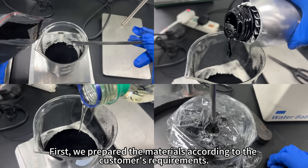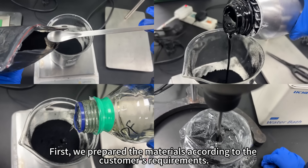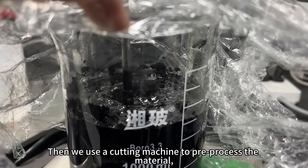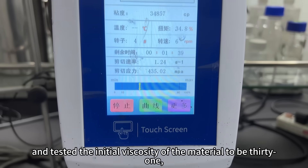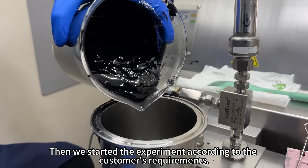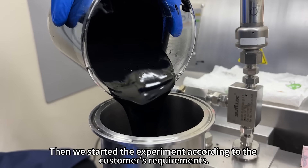First, we prepared the materials according to the customer's requirements. Then we used a cutting machine to pre-process the material and tested the initial viscosity of the material to be 31. Then we started the experiment according to the customer's requirements.